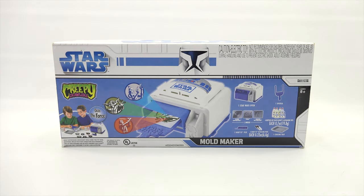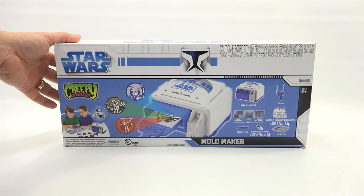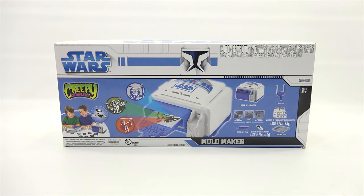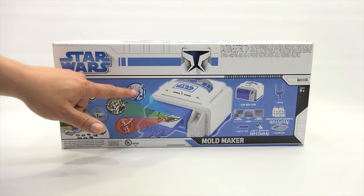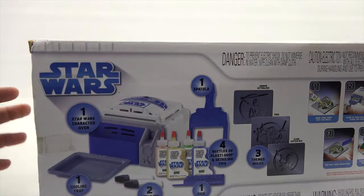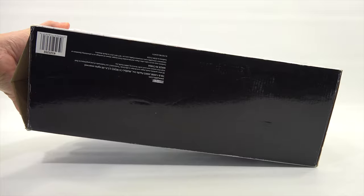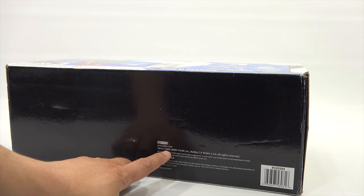You've got some Storm Troopers there. It comes with the oven, which is the R2-D2, a spatula, four bottles of goop, and looks like three molds plus other assorted toys. Let's turn it around here — this looks like the three molds that you get. The box is all pretty cool, Star Wars branded. This shows the year — 2008.